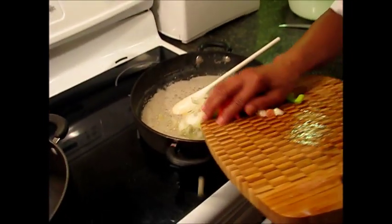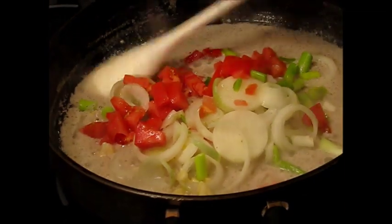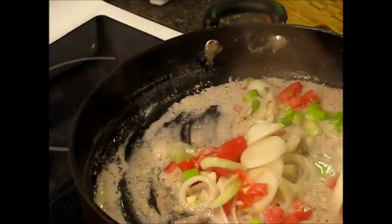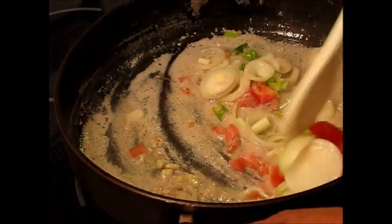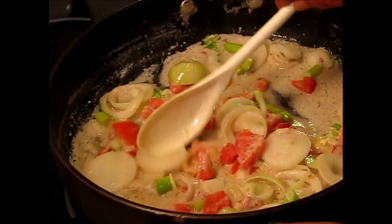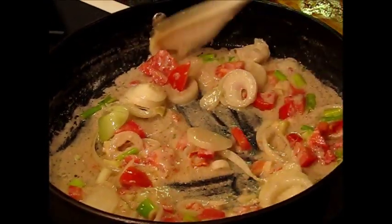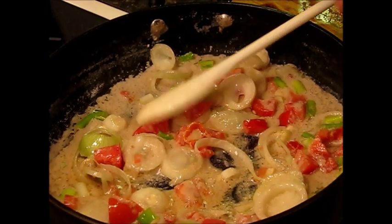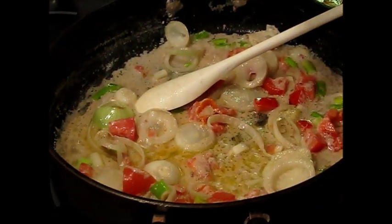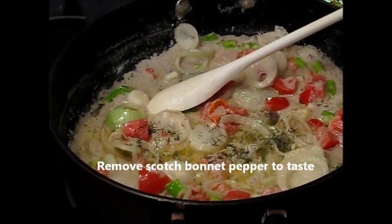I'm going to put in a teaspoon of thyme as well. That coconut milk has reduced down into something creamy — looks good. There's also some scotch bonnet pepper that was cut up with the seasonings.